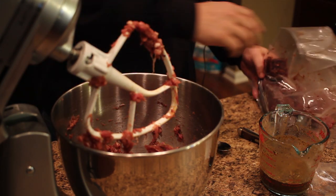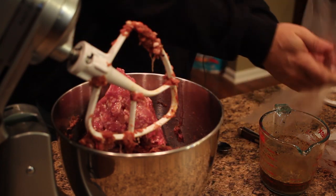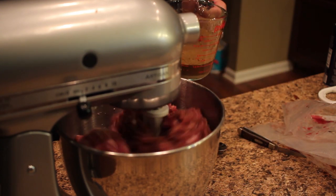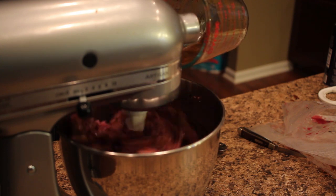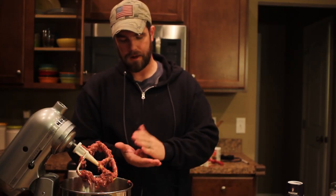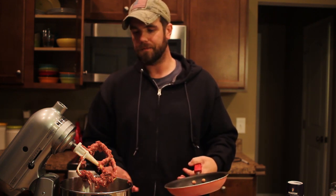Once your first half is pretty well mixed up, go ahead and add your second half of the meat, get that mixing, and add the rest of your spice mixture. The best thing to do now is make a little patty, get a frying pan and fry it, and taste it. You're going to be able to tell if there's something missing. You can play around with the ingredients a little bit and come up with a recipe of your own.